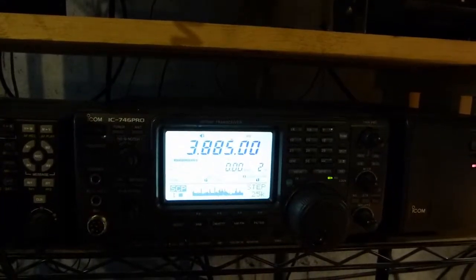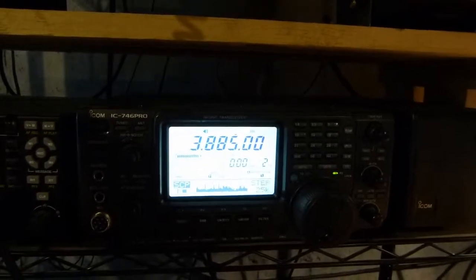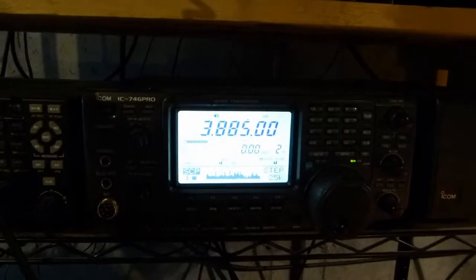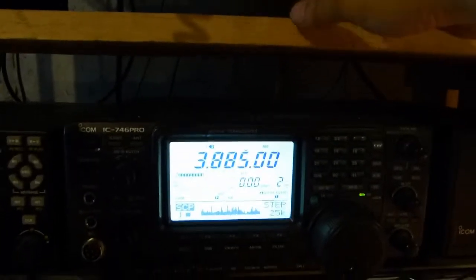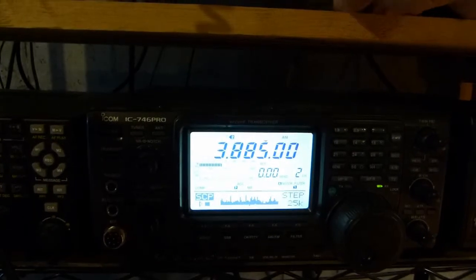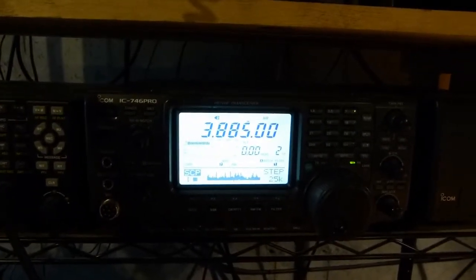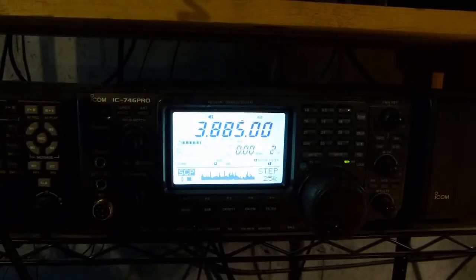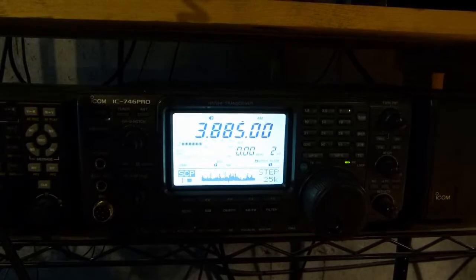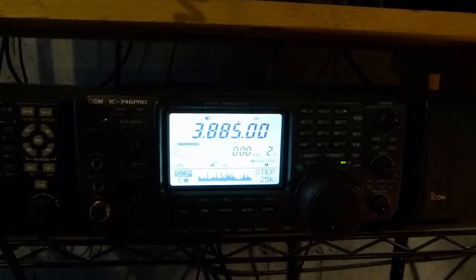Today I'm looking at my ICOM IC746 Pro. I've been having trouble with the external speaker jack for a little while. You can see if I grab the speaker wire the audio cuts in, but if I let go it cuts out. What I suspect is going on is a bad solder joint on the circuit board where the connector is soldered, so I'm going to pull the radio out and have a look at it.